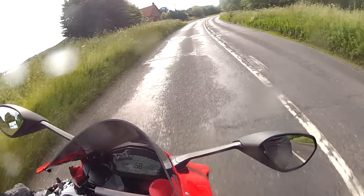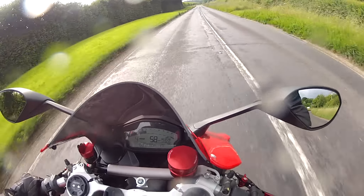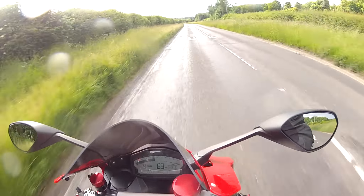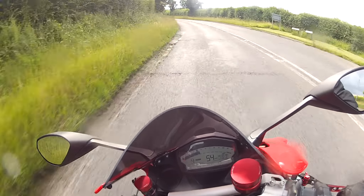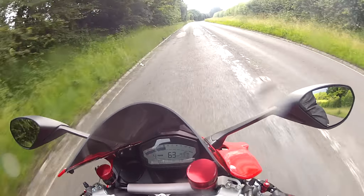Number five on my list of the top five things I hate about the Ducati Panigale: this one only applies to this particular model, the 899 in red, and that is the lack of paint lacquer that they put on the machine. To my mind it's absolutely nuts that they let a bike out without lacquer on the paint — a protective surface.